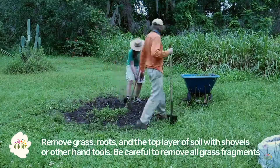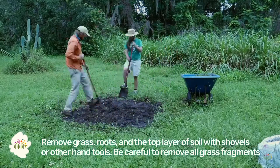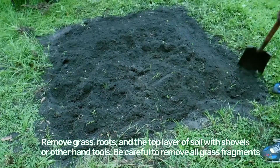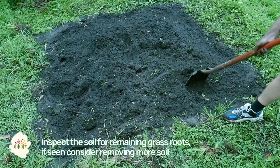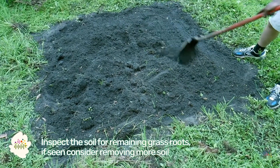Remove the grass, the roots, and the top layer of the soil with shovels and other hand tools. Be careful to remove all of the grass fragments as these may be able to grow back. Inspect the soil for remaining grass roots and if seen, consider removing more soil.